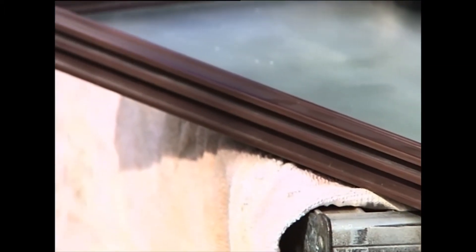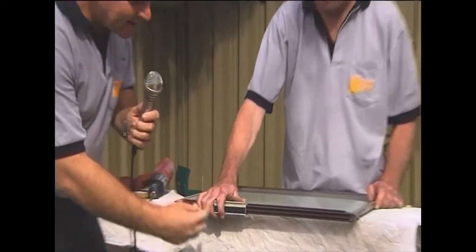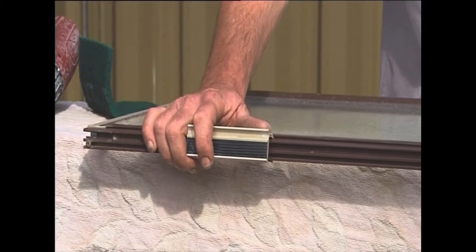The first step is we need to take the handle off. Now some handles slip off very easily, straight out. Others have little bits and pieces of screws in here — they're all different.